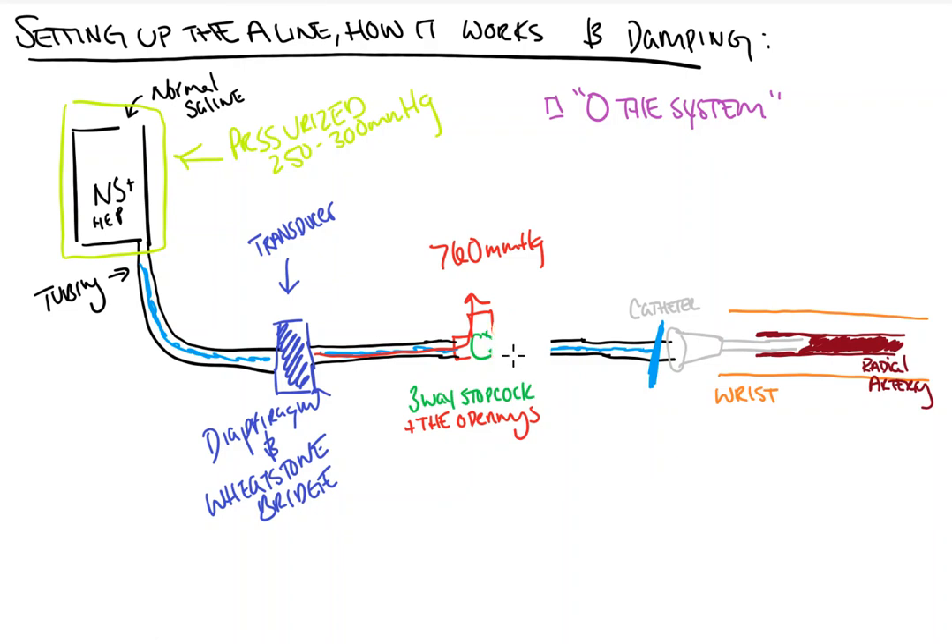So now we're ready to start transducing. We're going to turn our stopcock back up towards the air, and allow the blood pressure transducer and the entire line to be opened up to the patient. So now the entire system is opened up to the patient, and the transducer and system are exposed to the pressure wave generated in the radial artery, which will then propagate into the liquid medium up to the transducer. Once it makes contact with the transducer, it bends the diaphragm, which changes the resistance and as a result changes the electrical output.